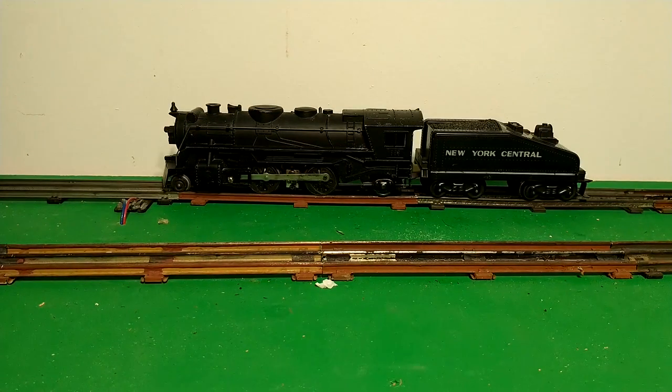So we can already see one thing — there doesn't really seem to be anything wrong with the reverse unit. It is functioning: forward, reverse, forward, reverse. The headlight is dead, yeah. Now the smoke — we haven't had a chance to warm this thing up yet. I'm going to hold it still and apply power and see if we can get any action out of the smoke unit.